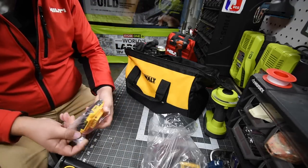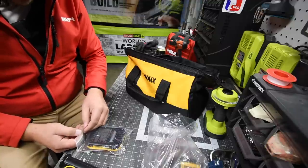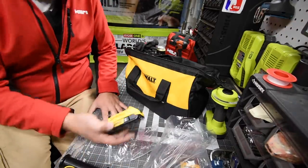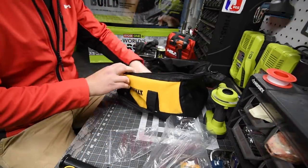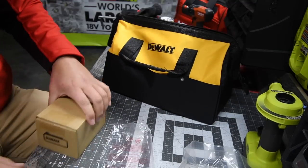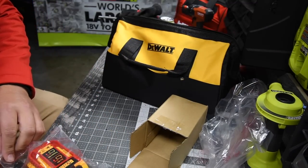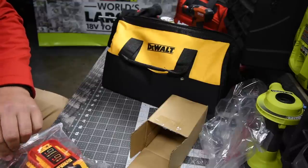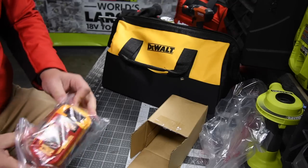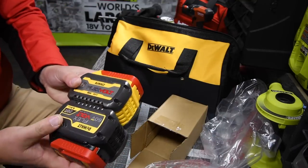For the two amp hour battery, it is DCB203 — that's the regular two amp hour, nothing special about it. Now let's take a look at the brand new FlexVolt Advantage battery. I'm excited about this one. As I said, it looks like the nine amp hour FlexVolt batteries but it's a six amp hour.